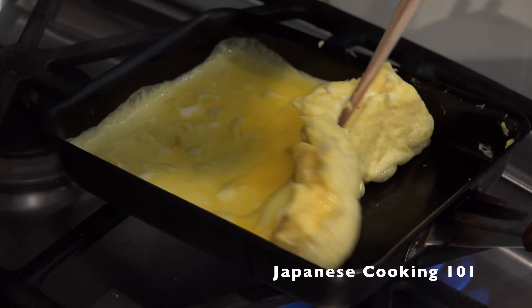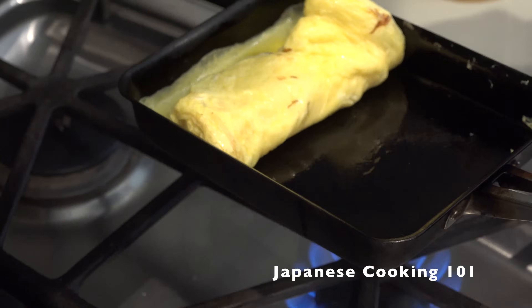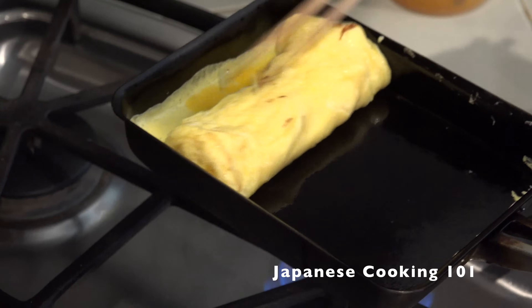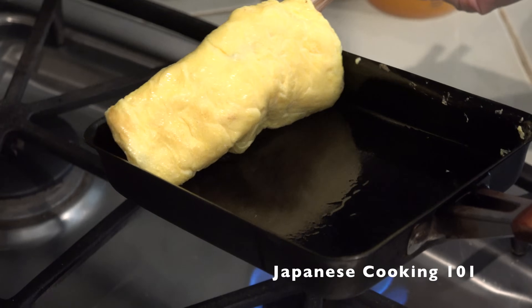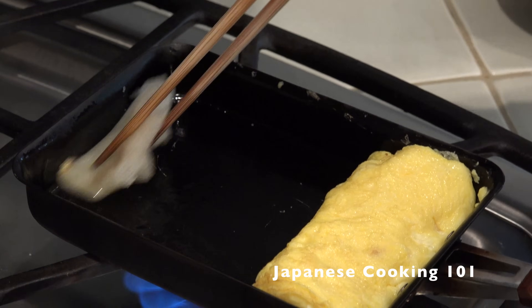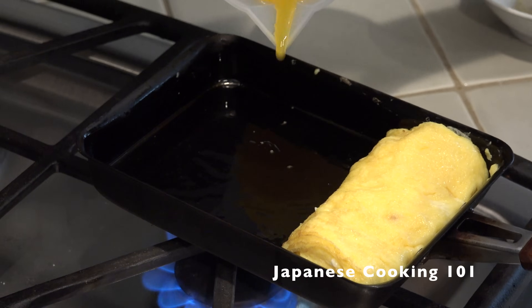This process is exactly the same as how we make our regular tamagoyaki, and having a rectangular tamagoyaki pan will make it easier, but you can just use a round frying pan as well. Make sure you oil the pan well, as the egg mixture has more sugar and might stick.